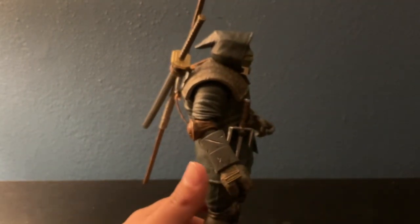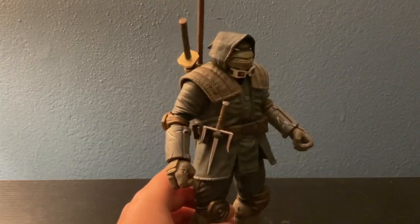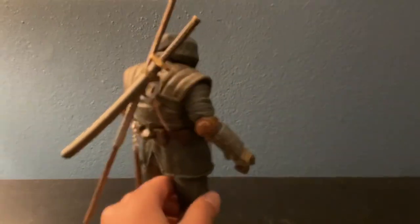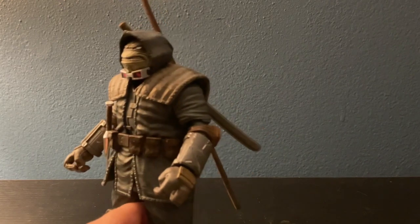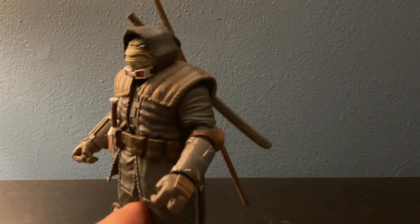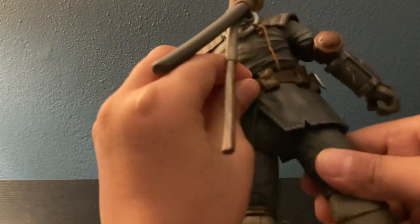This is the comic book version, so it doesn't look super realistic — it looks comic-y, because these are based on the comics. Be careful with the sai, it's really pointy. The sai goes here, the bo staff and katana go in the back. I've got some paint rub on the sheath of the katana. The bo staff fits in there nicely. The katana fits in there too.